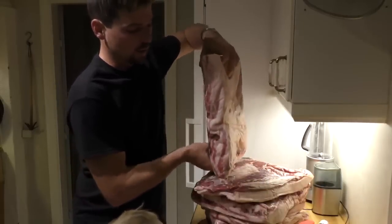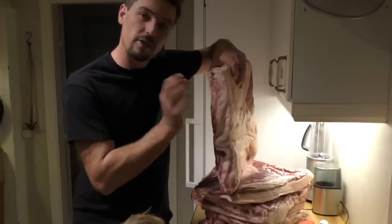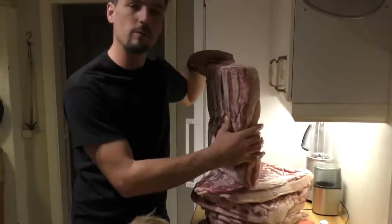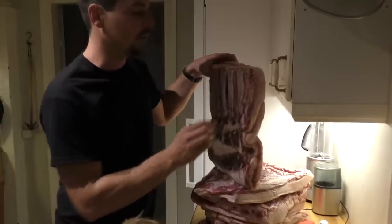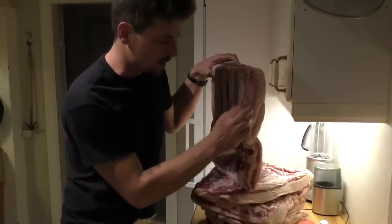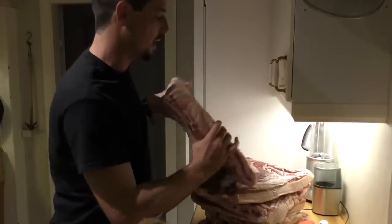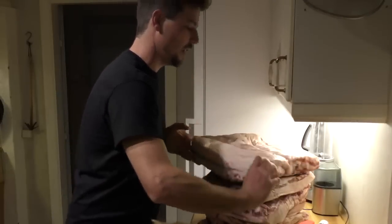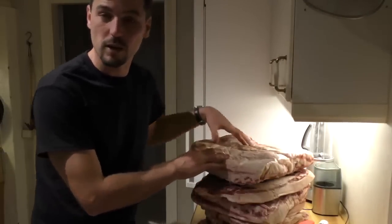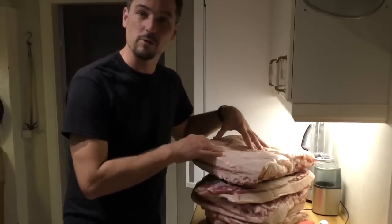Once it's cooled off back to room temperature we'll slice this. I like to have thick cut bacon — when you go to the store you often get really thin rashers, but it's very nice to make homemade bacon from premium forest-raised pigs about half inch thick. You can either fry that up in the skillet or put it under the grill. So we're going to cover these now and put them in the refrigerator.